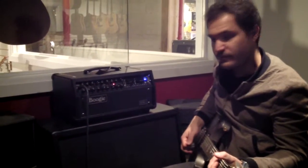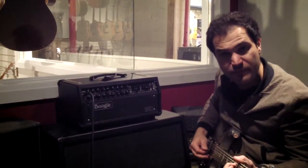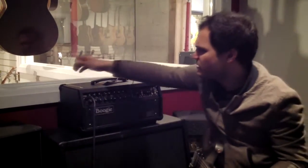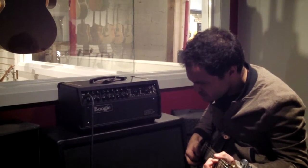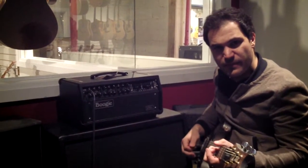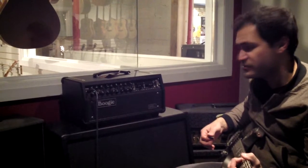How does that impact the clean channel? Here's clean, 90 watt mode, middle pickup position on the guitar. Now 60 watt. It affects the clean channel a little bit less. The 90 watt sounds a little bit smoother. If you were to try to push it closer to clipping, if you wanted a little bit more bark, I assume the 60 watt mode would get you there a little bit sooner.